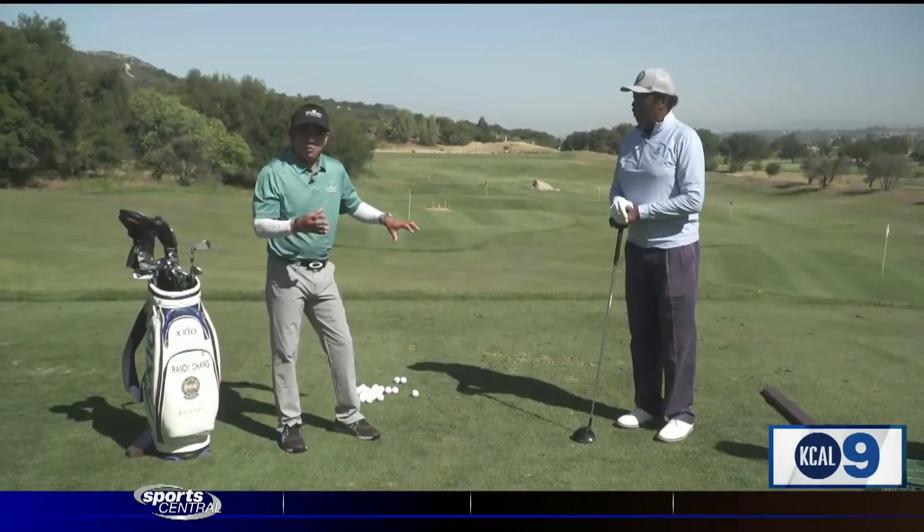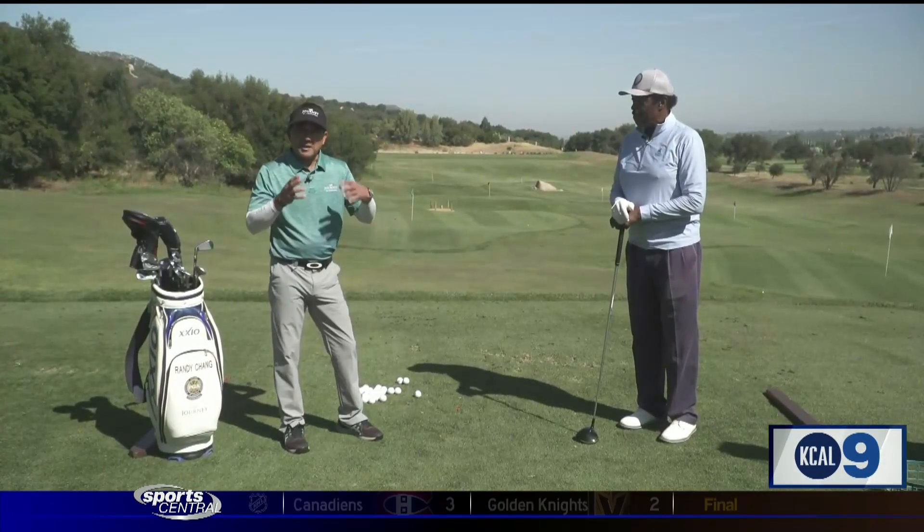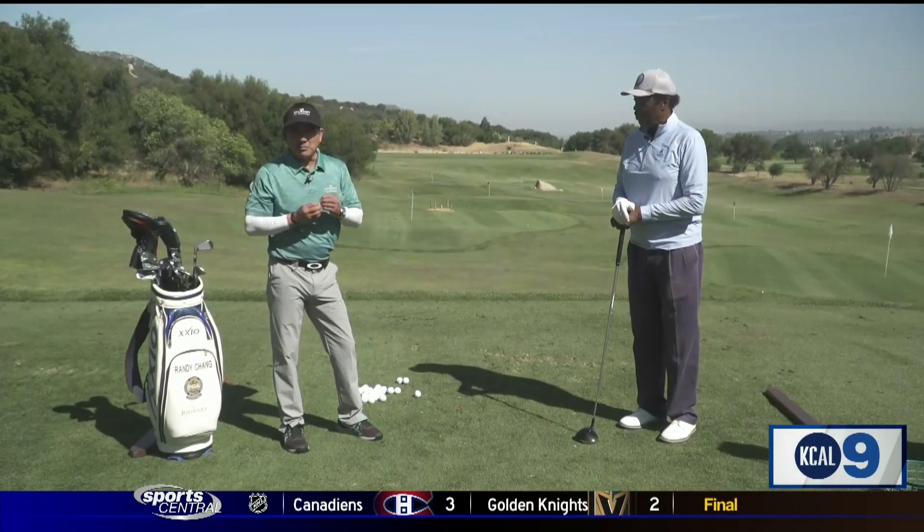Once you've done your initial warmup — just your body and the mechanical practice — then practice like you play.